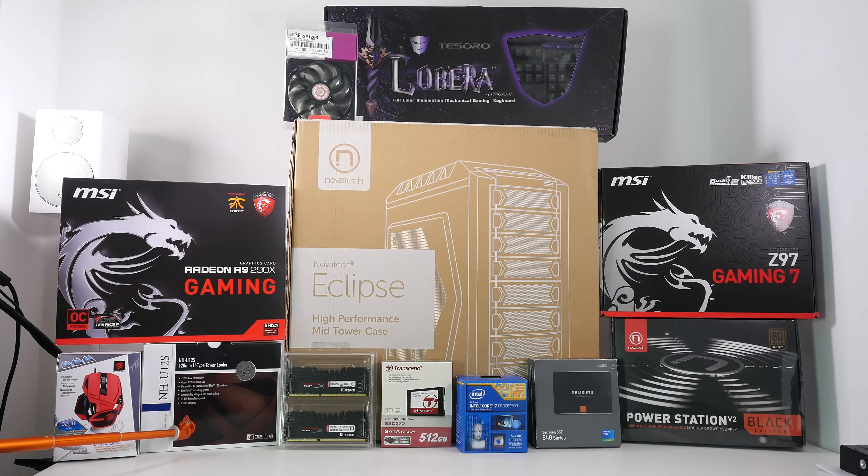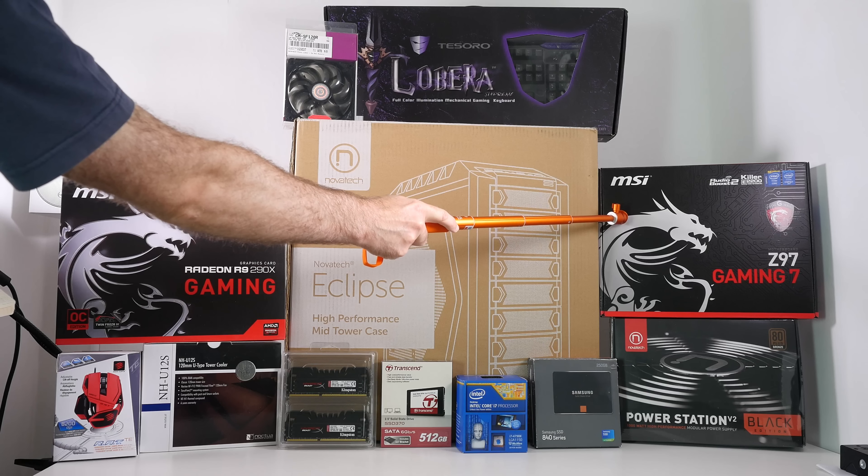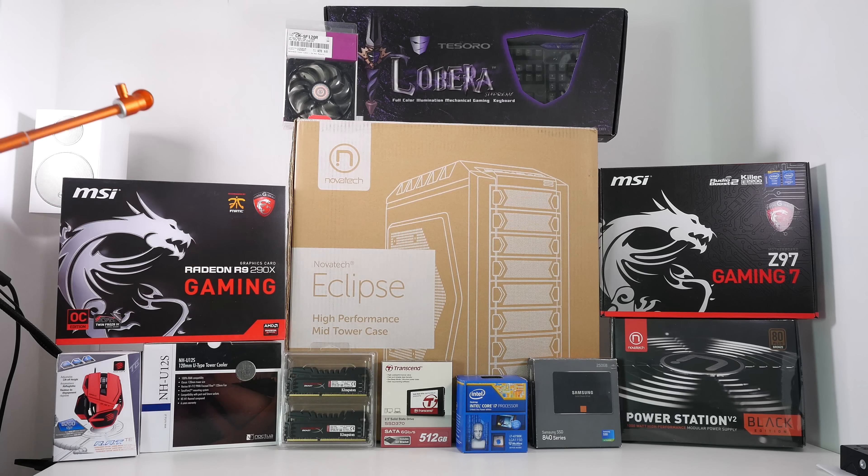Over in the far right corner we have the motherboard — the main component of the system. This is again from MSI: their Z97 Gaming 7 motherboard. Please do check out the individual video for this. It looks absolutely fantastic, in the red and black colouring which matches the rest of the system.